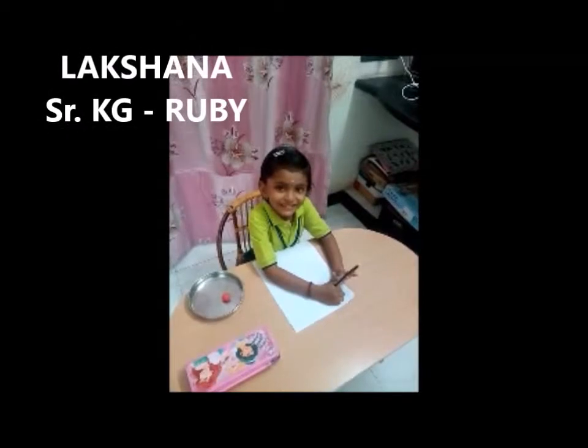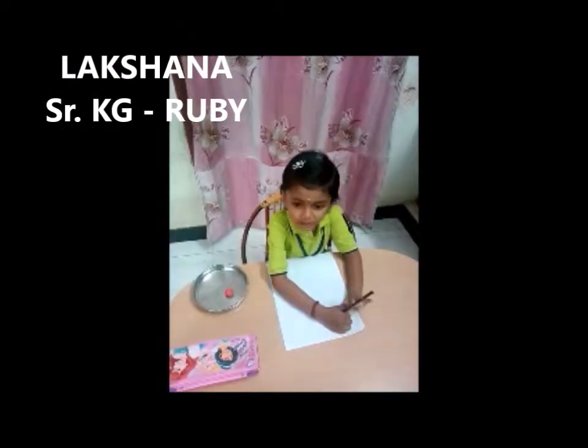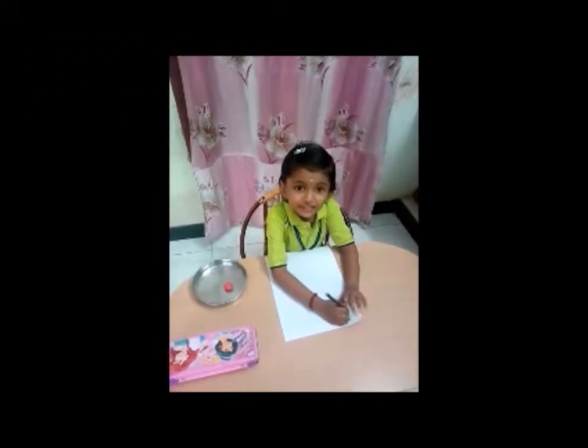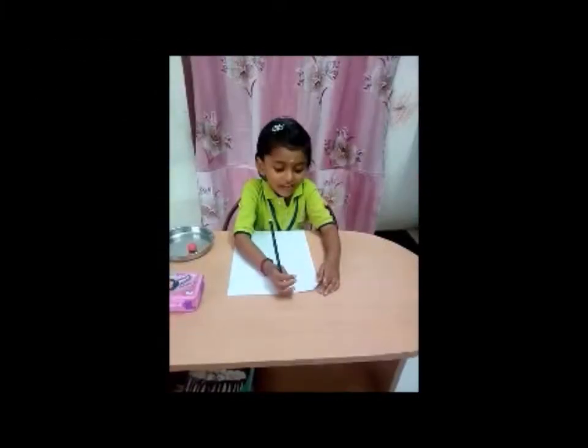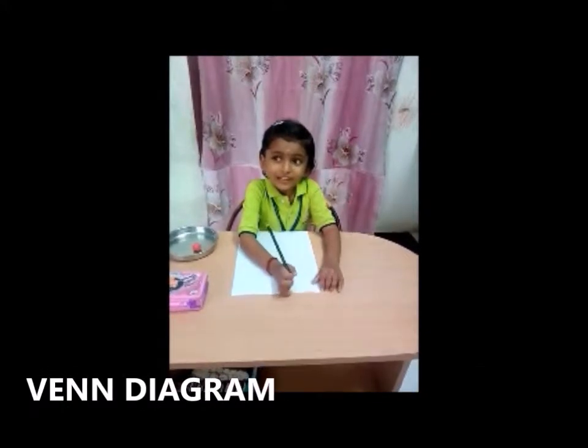My name is Lashana. I am studying SKD Ruby. My school name is SKB. We are from Namaka School. I am drawing a pen diagram. I am a student boy.